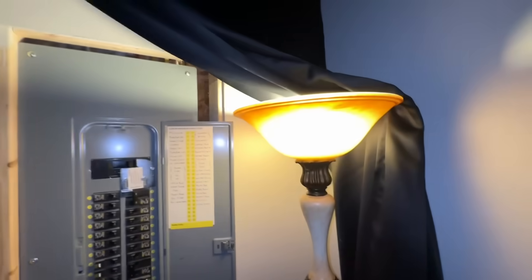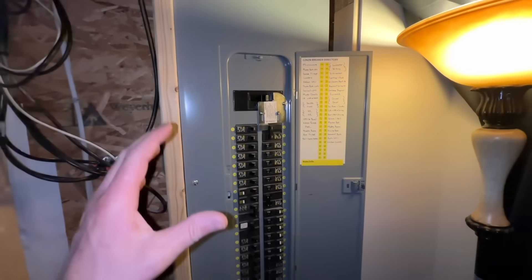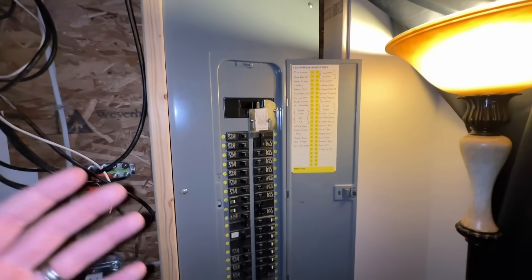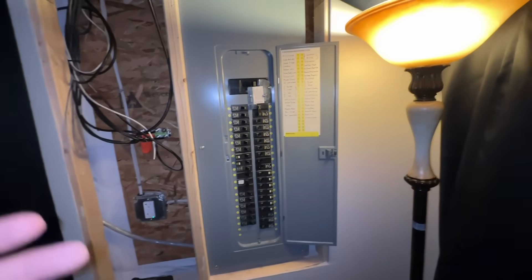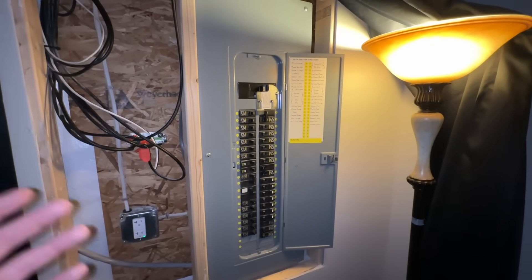Everything is back to normal — lights are back on. Depending on your fuse panel and how much power you typically use, I recommend going through your house room by room, figuring out how much power is used in each room, adding up the watts. When doing the math, I try to round up just to be safe.